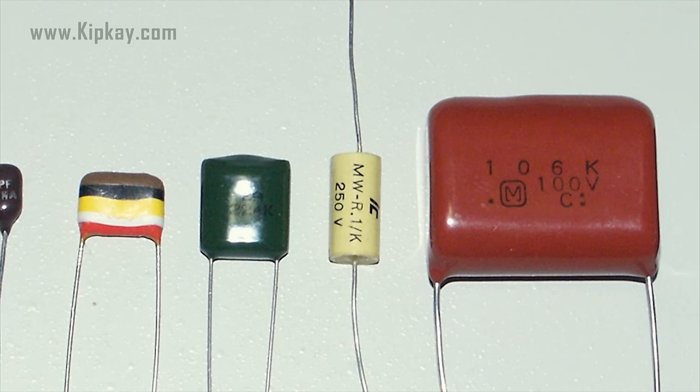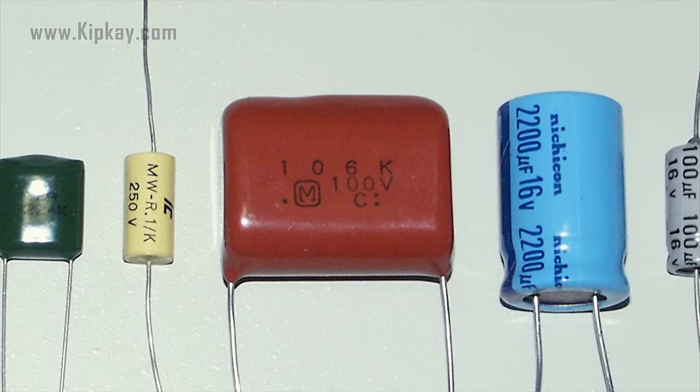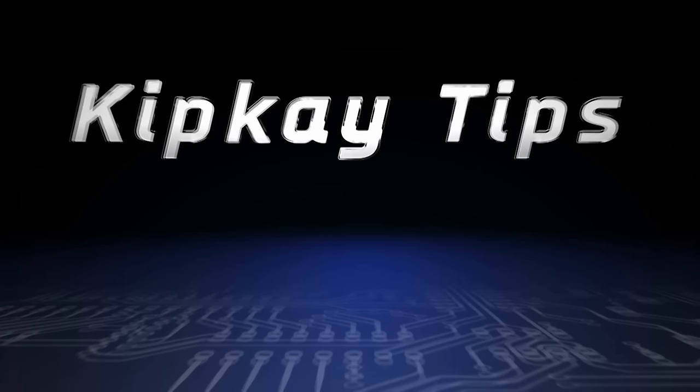So there you have it — the powerful and amazing capacitor. If you missed any of my other KIP-K tips, click the end cards on the screen to check those videos out. More KIP-K tips next week, thanks for watching.